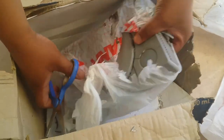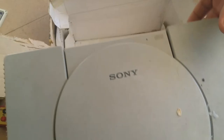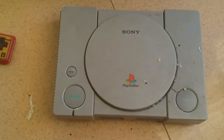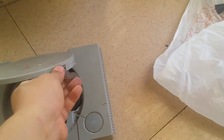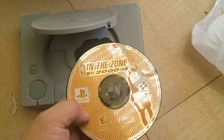Here comes a PlayStation! Holy shit guys, this is the classic PlayStation. Holy smokes, it's open. Gonna remove those dirt parts. Oh it's open — there's still a CD in there! In the Zone — holy shit.